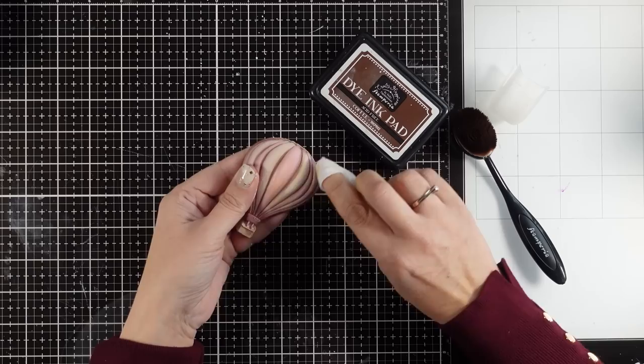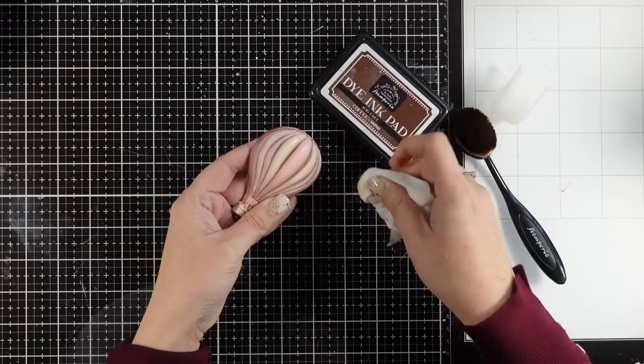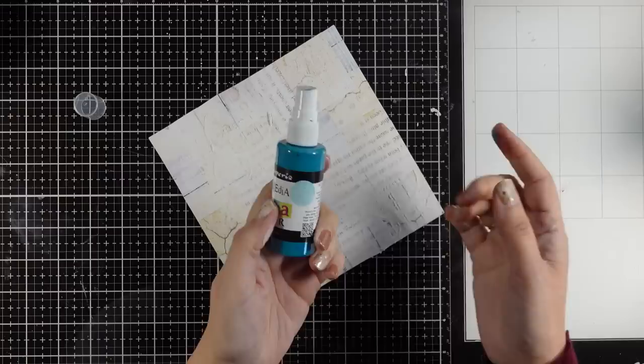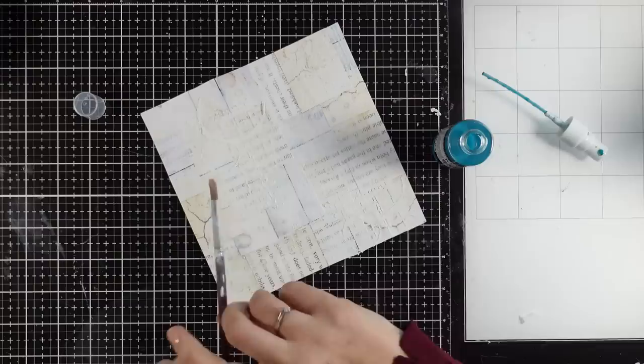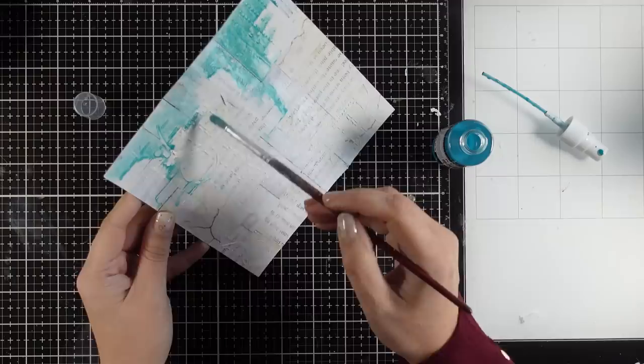This is what gives that dimension to the balloon. It doesn't get easier than that for vintage projects — you just add all that shadow and it really brings up all the dimension on an element. Now let's go back to the background and add some color. I'm going with turquoise — this is Aquacolor by Stamperia. Instead of spraying all over, I want more control, so I'll apply it with a brush, adding a little water first to help it dilute.